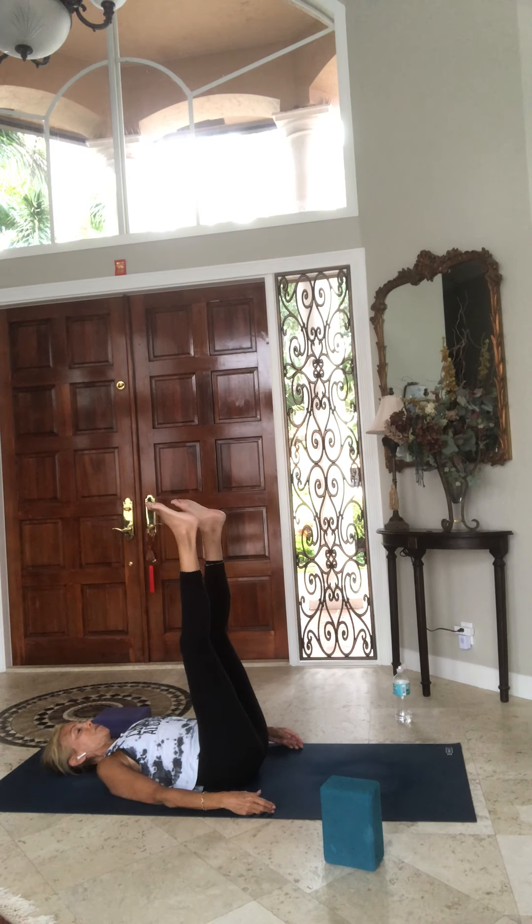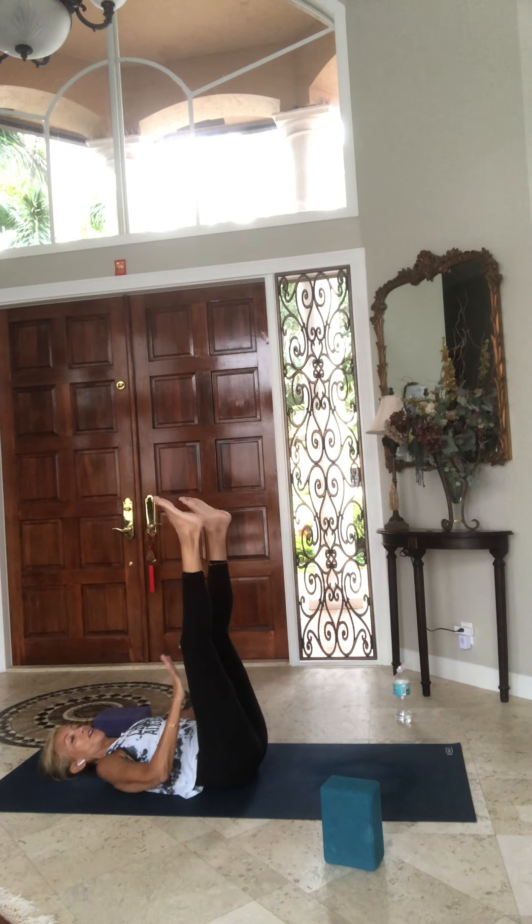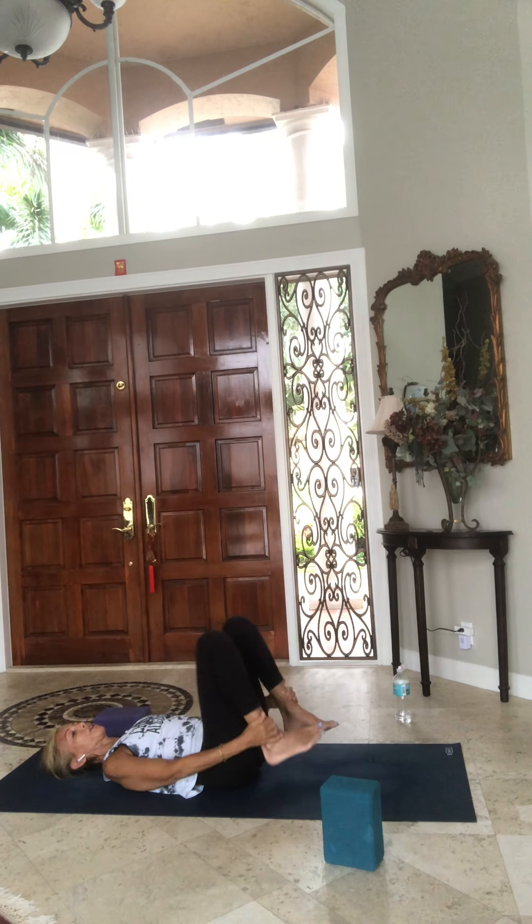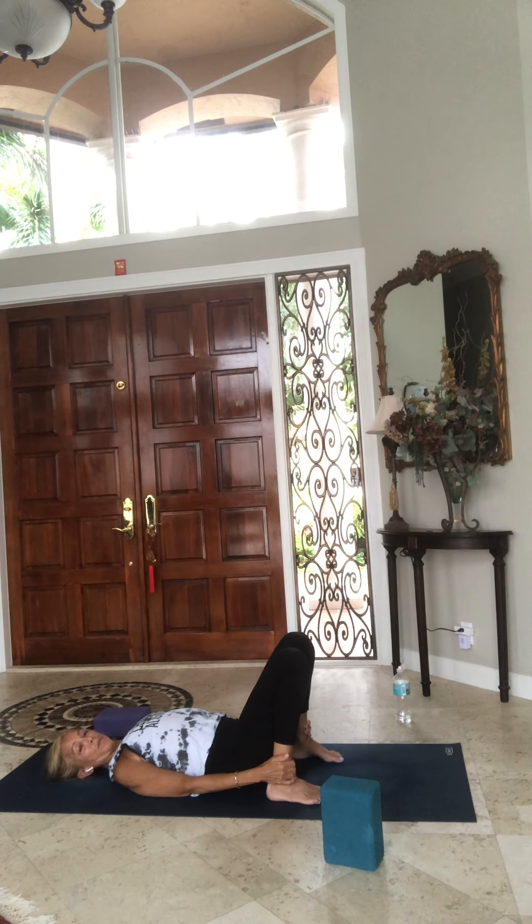Belly to spine, ribs to hips — just let your shoulders drape open, let your feet be relaxed. Just let go, breathe in and empty out. You might feel a little tingling in your feet, legs, calves, shins — it's okay. If it feels really uncomfortable, put your feet down and maybe start again. Bending your knees, take your hands down the front of your shins to the tops of your feet and place them onto the floor.